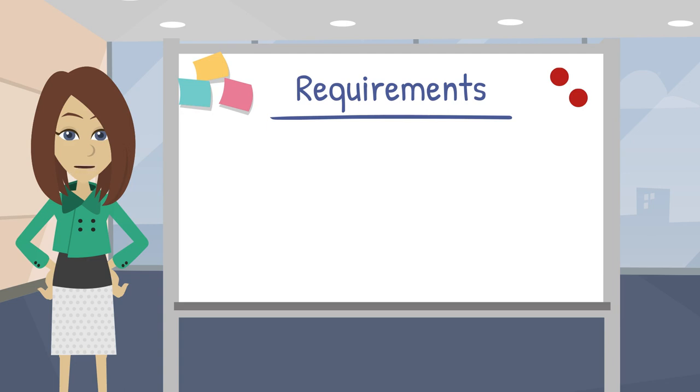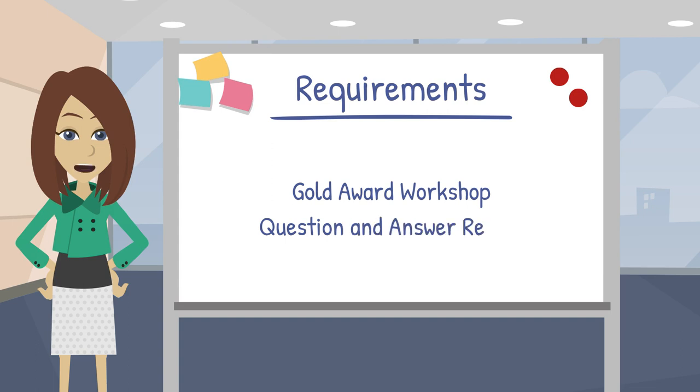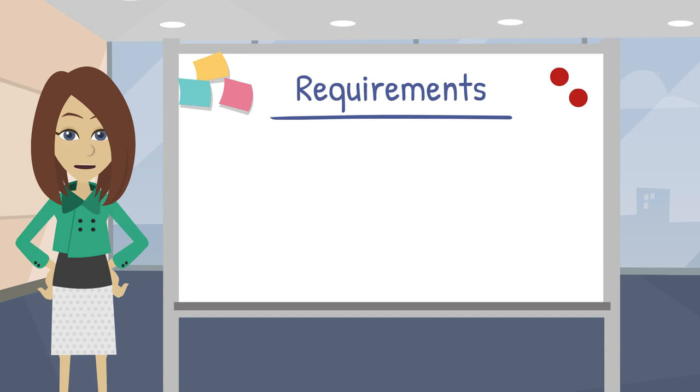After you've checked off those requirements, your next step is to attend a Gold Award Workshop, which you're doing right now. When you're done watching, be sure to complete a Question and Answer Review. It will be graded and you will receive an email with your score. We consider a passing grade to be a 6 out of 7 or higher. As you plan out your project, remember that GSUSA suggests a minimum of 80 hours to be spent on the project from beginning to end.